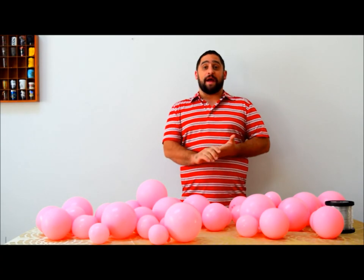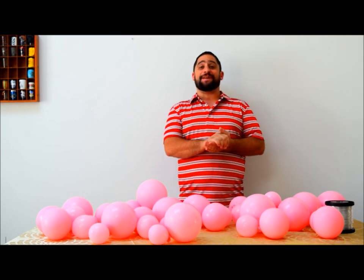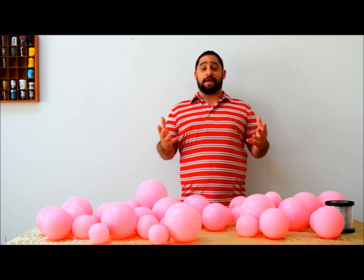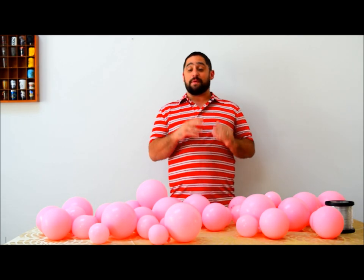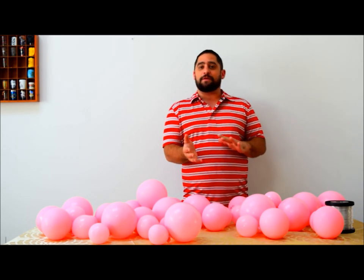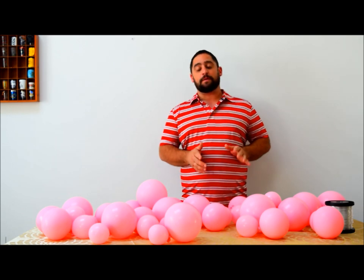Hey guys, we're back again and this is another viewer request. You guys have been asking for a lot of stuff, and this one comes from Mrs. Creative 47. She asked if you could make the cupcake that you always see on Pinterest. I'm choosing the one that everybody probably wants to do — it's a little bit more difficult. If you've never done balloon decor before, this might not be the first one you want to choose, but if you follow directions, you should be able to do this fine.